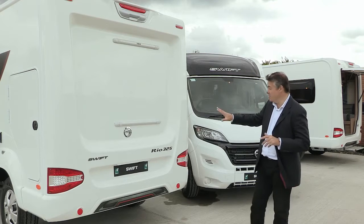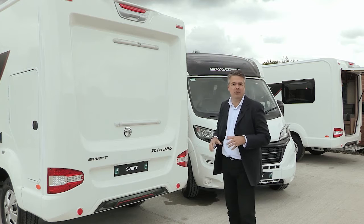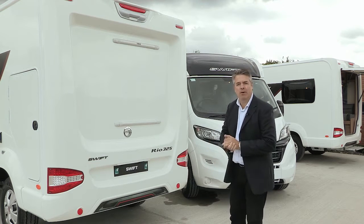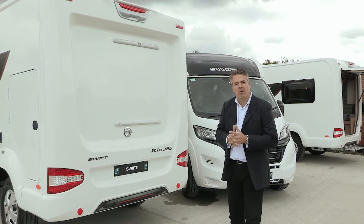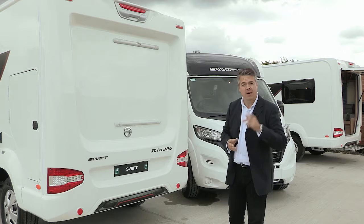Both the 310 and the 325 have fixing rails on the rear to allow you to easily fit a bike rack. And all the models now have a bike locking point on the rear chassis cross member for added security.